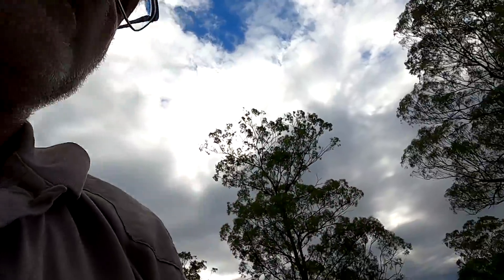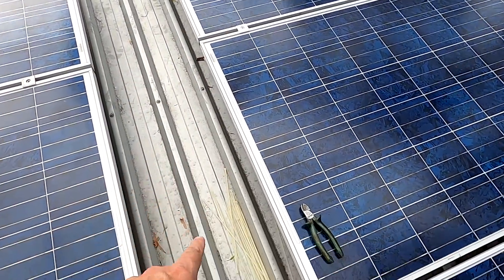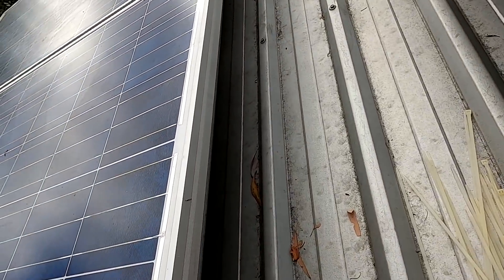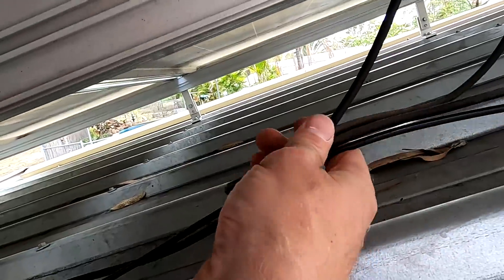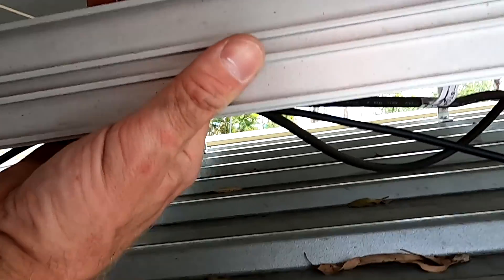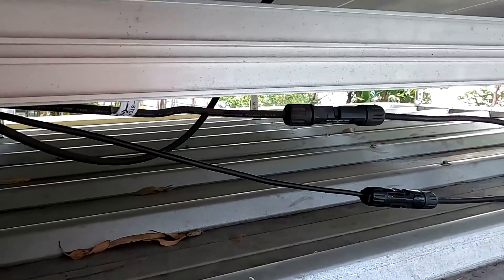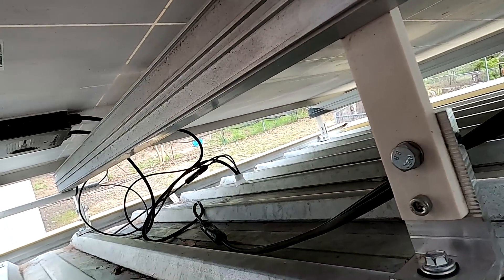That's the electrical installation on the roof for this side — I'll do the same on the other side as well. Then we use cable ties to put these cables away from the roof and underneath. You just take cable ties, grab all the cables, and tie them up to the rail system of your solar panels so they're off the roof. Do this a couple of times along the way to keep everything organized.